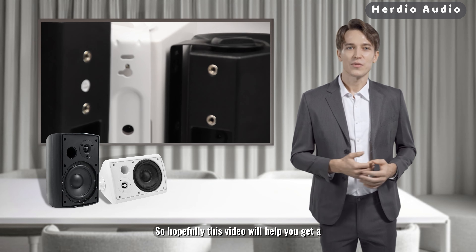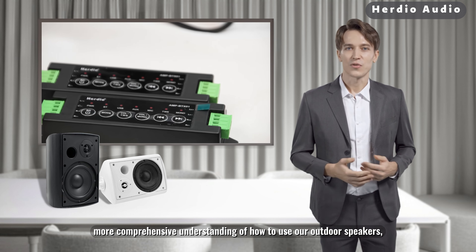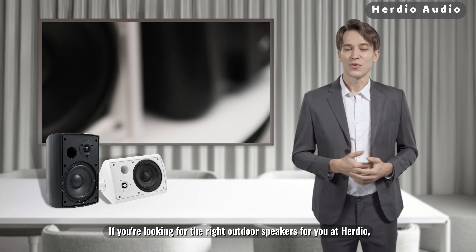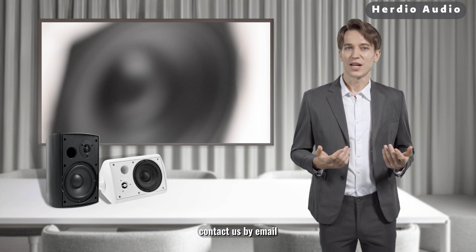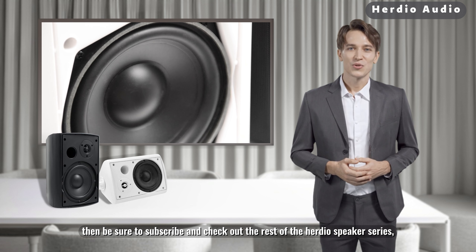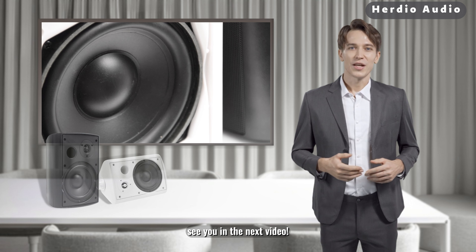Hopefully this video will help you get a more comprehensive understanding of how to use our outdoor speakers. Some specs can be found in this video. If you're looking for the right outdoor speakers, contact us by email — we're always happy to help. Be sure to subscribe and check out the rest of the Herdio speaker series. See you in the next video.